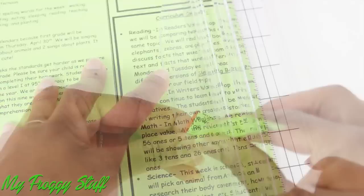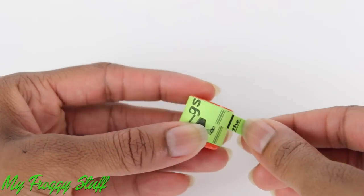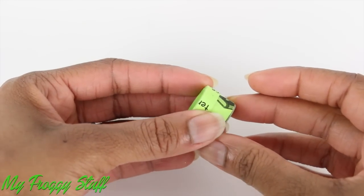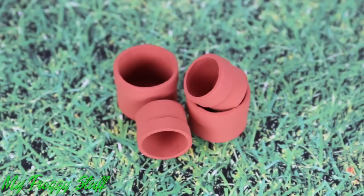Cut strips of paper. Roll the paper around a plastic cap. Wrap a thinner strip around the top. Remove it from the cap. Glue a circle of paper board underneath.